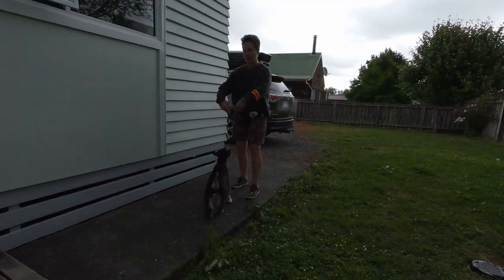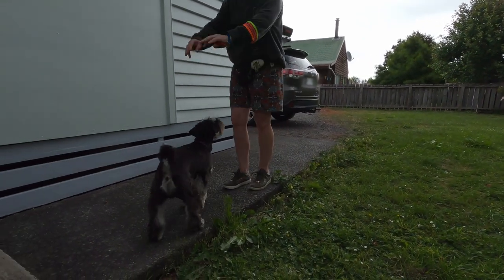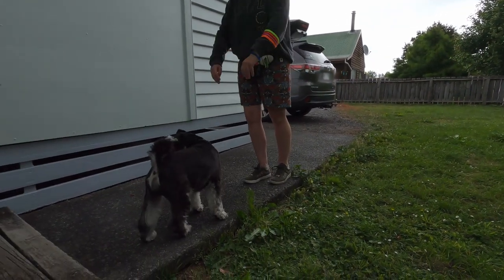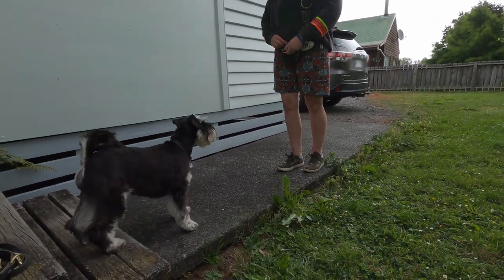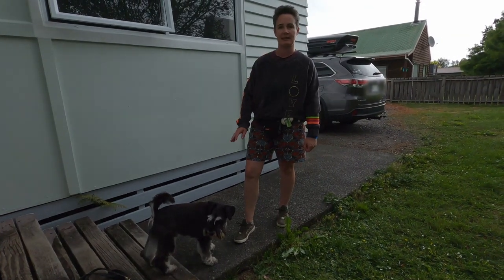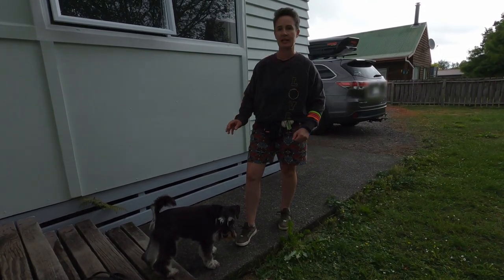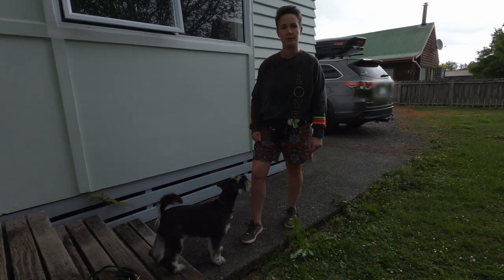Back, step, back, step — good boy, yes. 'Back' is a really useful training exercise for positioning him when you're loosely walking and getting in and around objects, so I'll show you the progression to this.